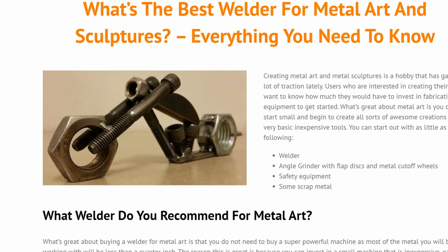We're going to answer the question of what welder you should buy today. To get started, you're going to need a welder, an angle grinder with some flap discs and metal cut-off wheels, your basic safety equipment, and some scrap metal. That's literally all you need to get started making creations. Then you can look at pictures, get inspiration, and make what you want to make. But let's talk about the most important thing — the welder.